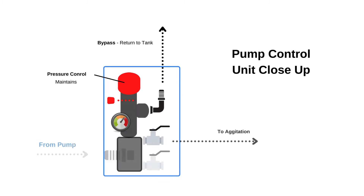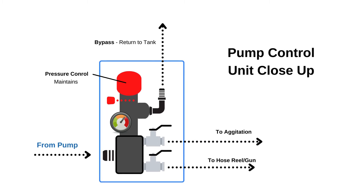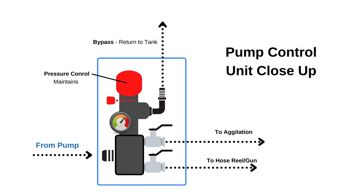Never use a bypass line as your agitation line. The agitation should be plumbed separately so that if it plugs, your bypass line is not blocked.